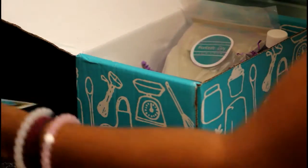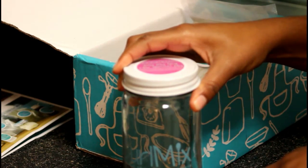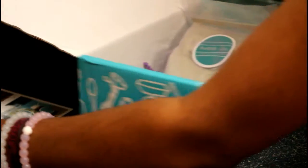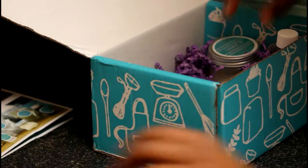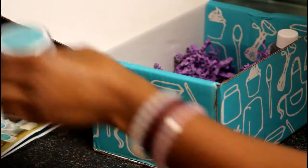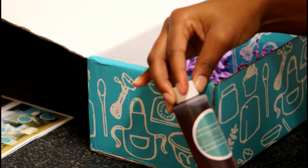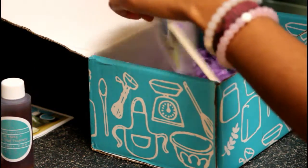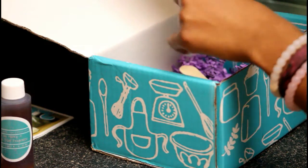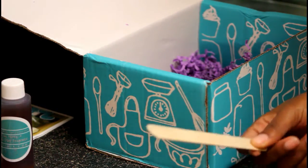So make sure you stay tuned for that. We have our glass jar to put our product in after we are done. We have our bentonite clay, coconut oil, glycerin, raw honey, cocoa mint fragrance, and we have the matcha and our popsicle stick to mix with.